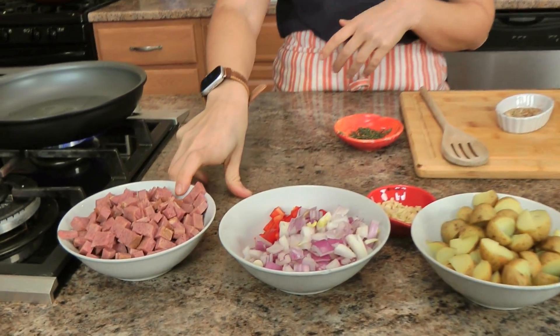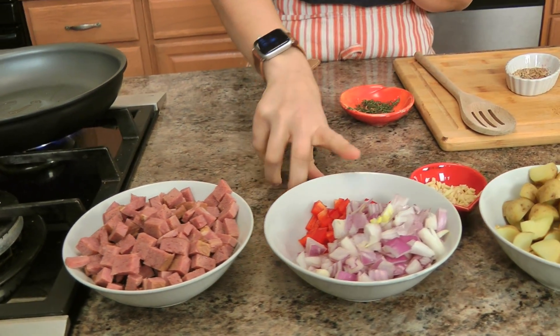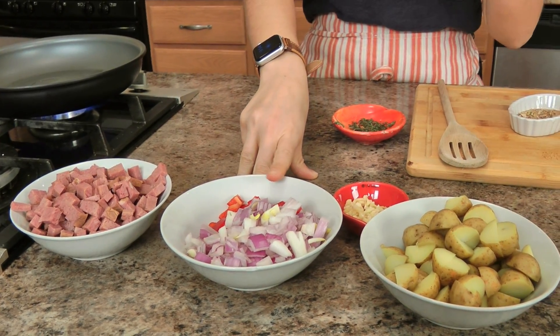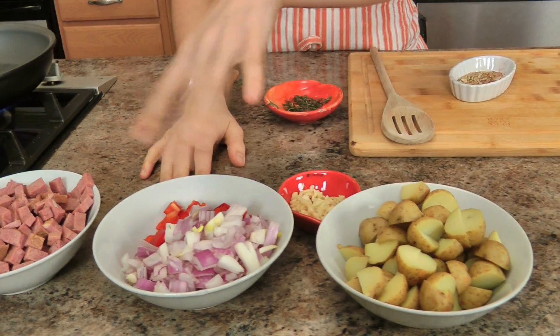Let me run you through what you need, or at least what I need to make it. I've got some leftover corned beef here that I have just diced. I've got a little bit of bell pepper and a little bit of red onion — you could use white onion, you could use yellow onion, you could use green bell pepper. I like a little pepper, not a lot, and I love this combination.